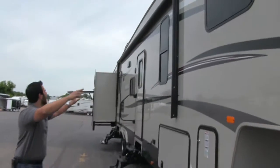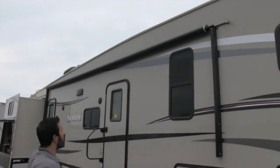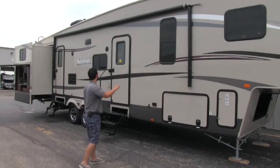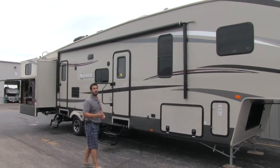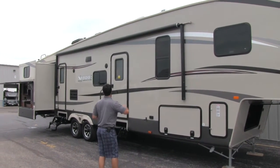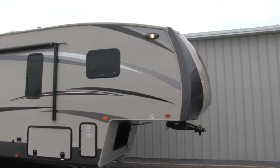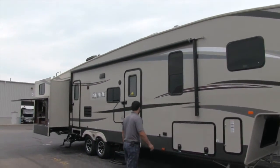If we take a wide shot at the fifth wheel, you'll see we're going to have a very large awning that's going to run all the way down the length of the fifth wheel. It's going to roll out giving you great protection from the sun and rain — a very large awning. If we look at the roof line, you'll also see downspouts, which are also going to help if it rains, and you'll have the same thing above the awning.